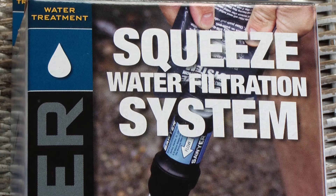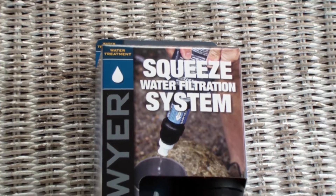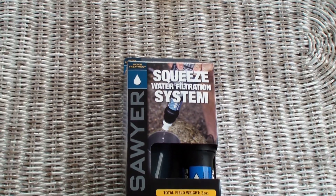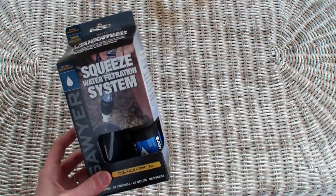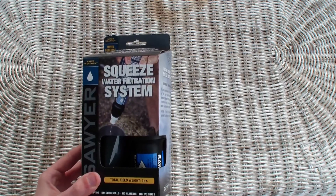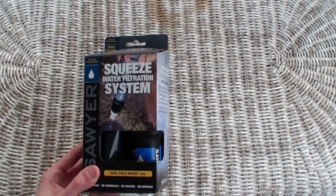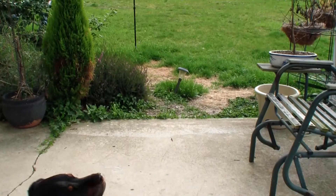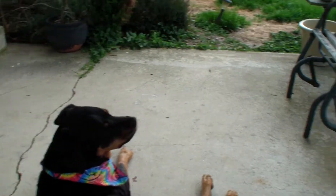Hello everyone, Syntax77 here and I'm back again with a new toy. Today I just got the Sawyer Squeeze water filtration system, and I'm filming outdoors again because the weather is much nicer — and more importantly I'm just too lazy to set up my lighting, so I'm out here in the old backyard hanging with the dog again.